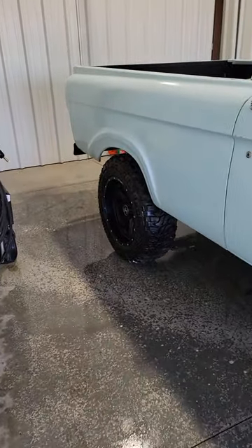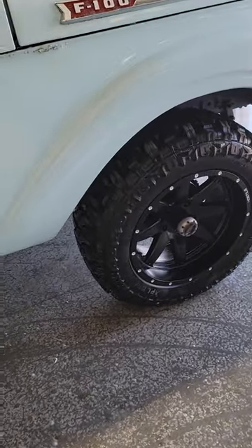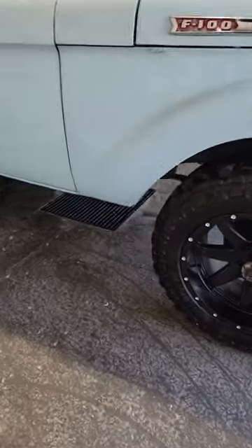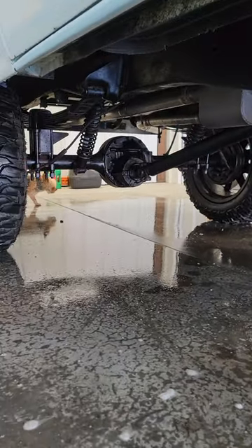This is a '61 unibody — obviously they did not come four-wheel drive. This one used parts out of another '61 that was four-wheel drive to make this one a four-wheel drive, so age-appropriate axle, transfer case, everything.